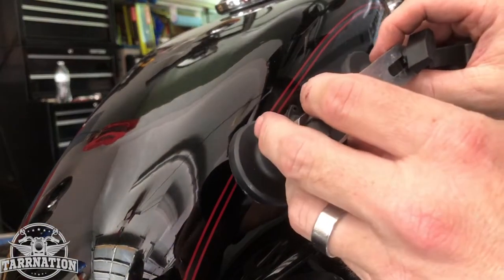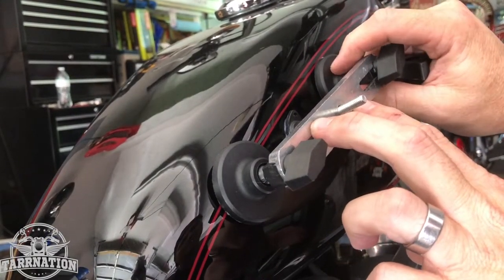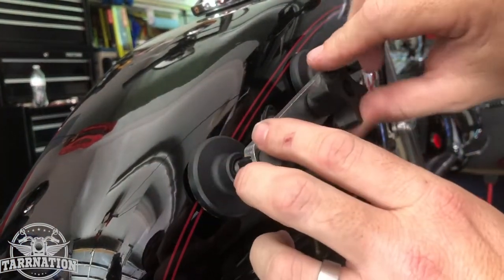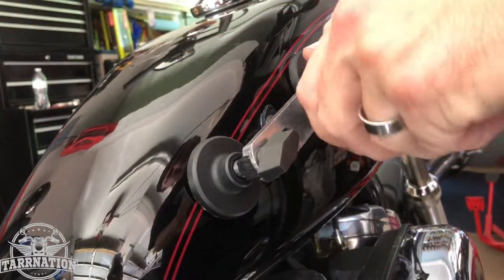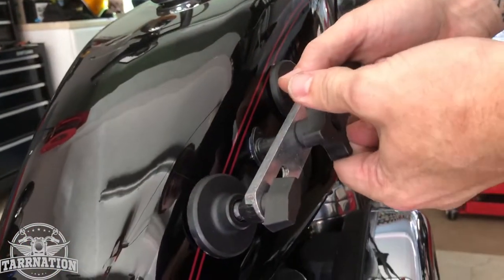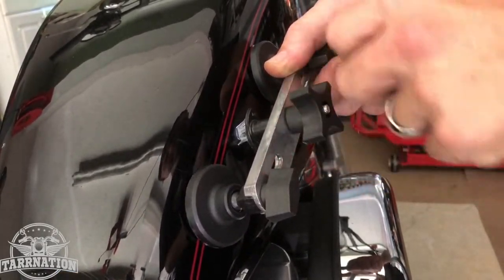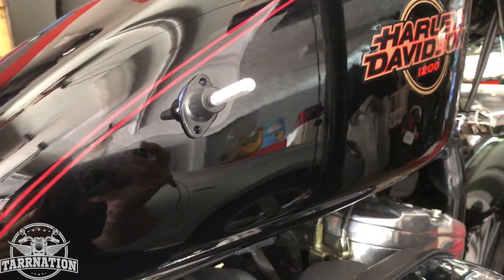We switched to the smaller little grommet end piece. This is how you put it on — I've got these adjusted all the way out. Basically all you do is twist that in and start to pull the dent out until it pops off. You can actually see it pull.